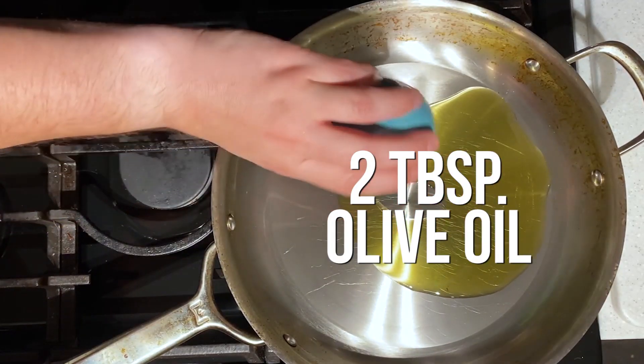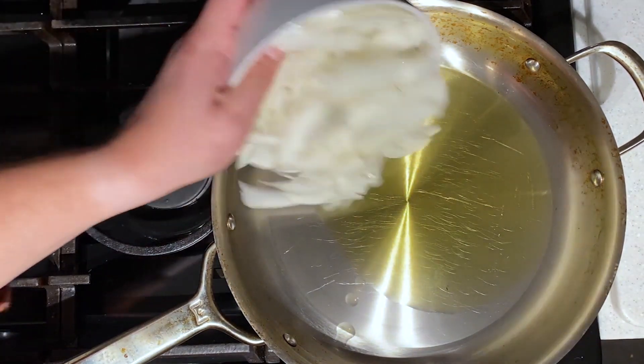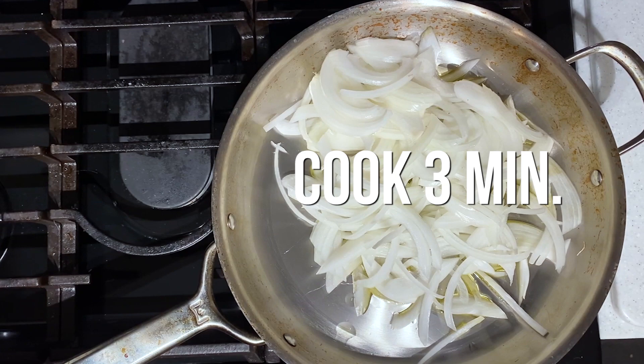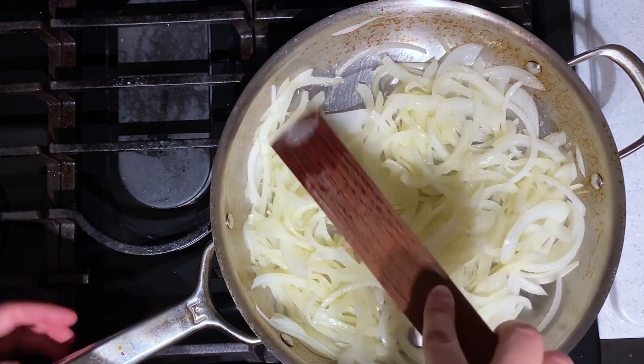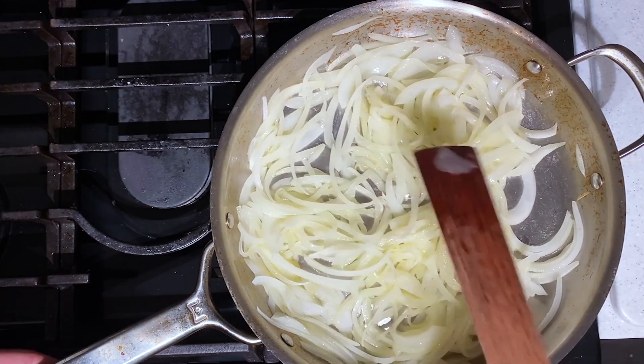Next we're going to heat two tablespoons of olive oil over medium-high heat. Then you want to add your onion and let that cook until it's soft — it's going to take about three minutes. Now that these are beginning to soften, you don't need them to get brown. You just want them to be soft because they're going to continue cooking as you add the mushrooms.